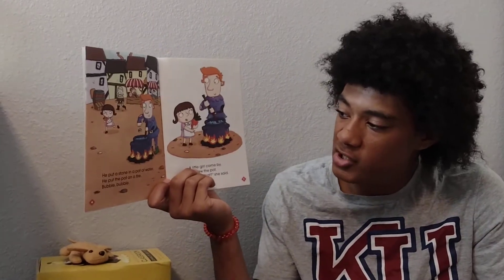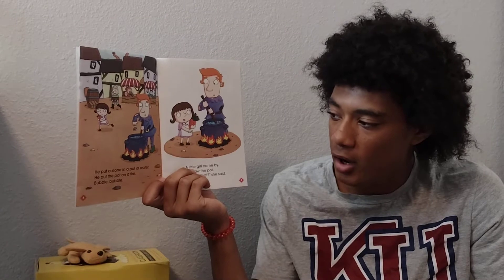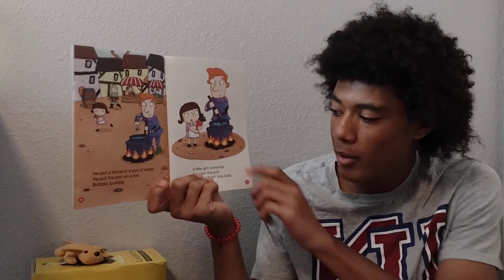He put a stone in a pot of water. He put the pot on a fire. Bubble, bubble, bubble.